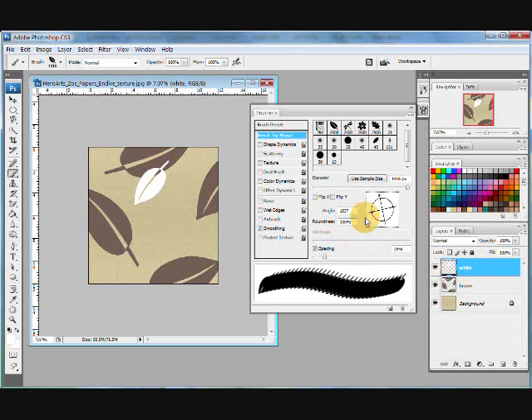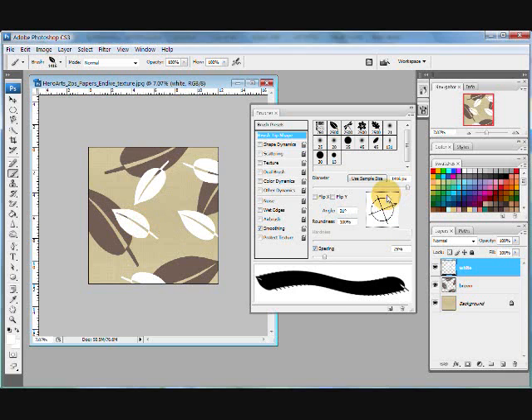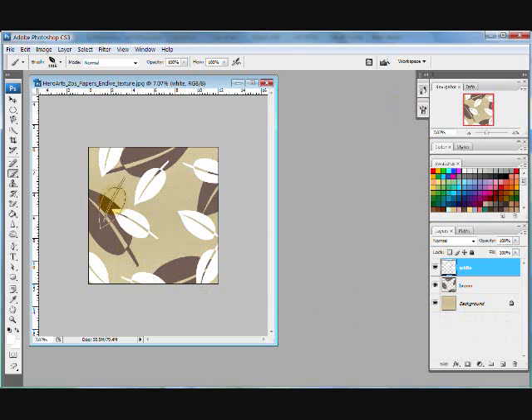Now I'm going to start stamping with my brush using white, and I'm on my white layer. I'm just going to mix this around a little bit — I really love doing this, I could do this for hours. I want some to go off the edge. I really don't like them laying down, so just keep spinning them until you like what they look like. So I have a good start to a background now.